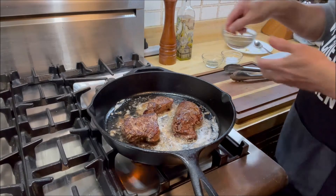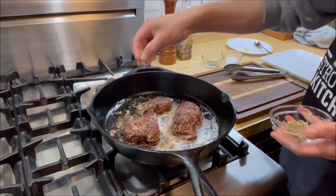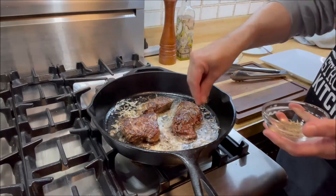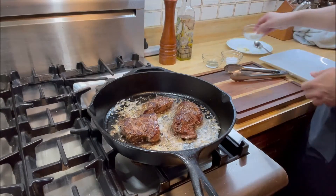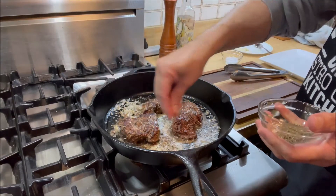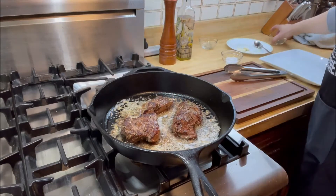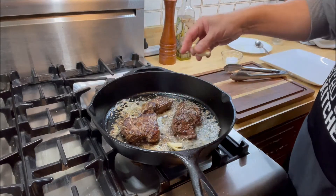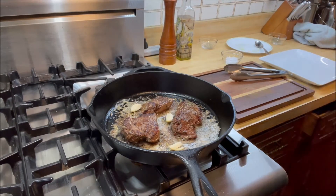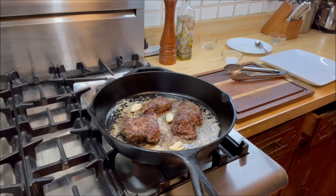The next thing we're going to add is some thyme and rosemary — season it nicely. You've got the rosemary and thyme in there. Then we're going to add three cloves of garlic. We don't need to chop it; this is just to give it flavor.